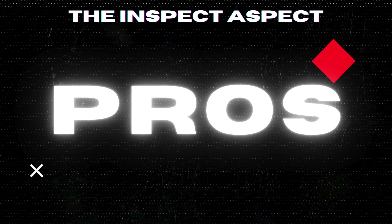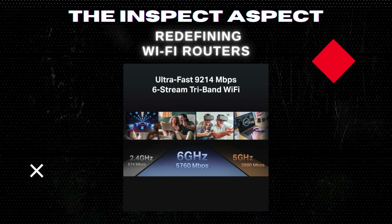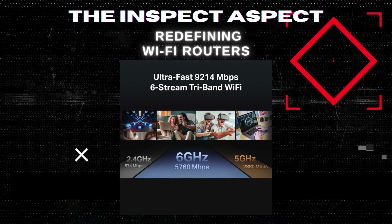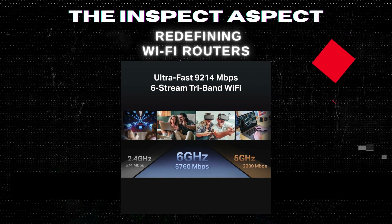The BE-550 isn't just any router. It's equipped with Wi-Fi 7, bringing unprecedented speeds and a new design that's compact and efficient. This isn't just an upgrade — it's a leap into the future of connectivity.